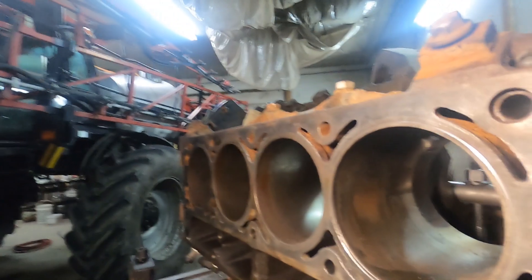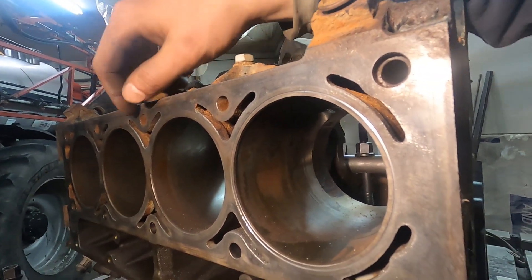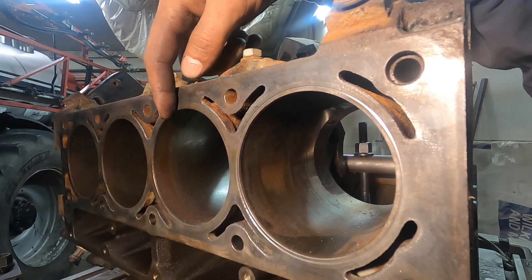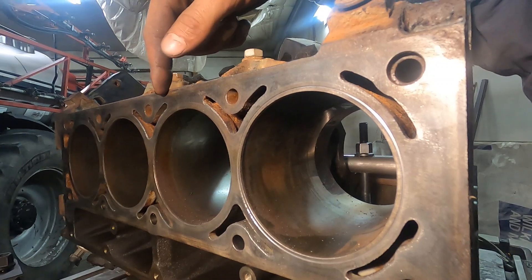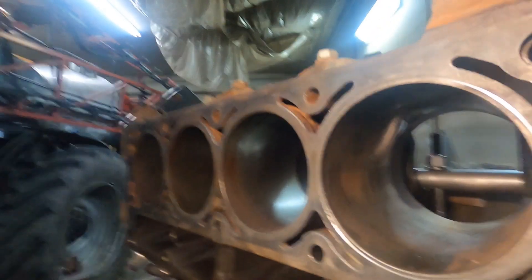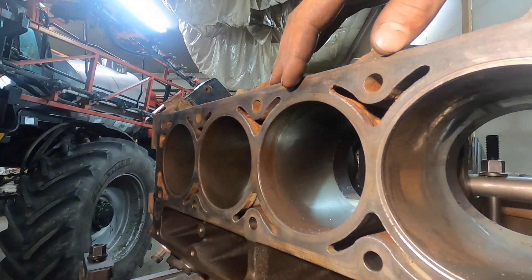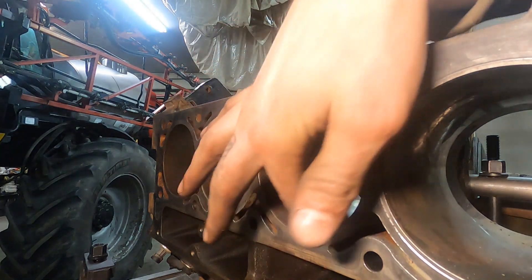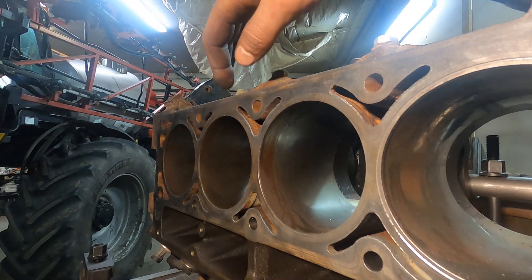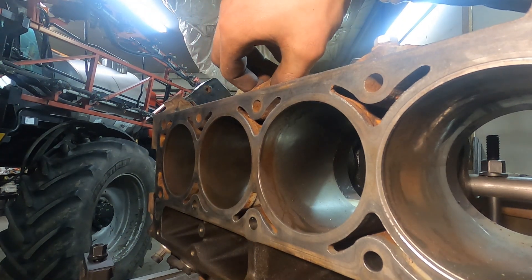If I had a digital readout on this mill I could just move over the bore spacing, which is 4.4. I don't have a digital readout and my collar slipped, so I'm going to move over approximately that much and then run the dial and indicate the bore again. I'll have to dial every bore separately and it'll be a little bit slower, but that's how we got to do it.